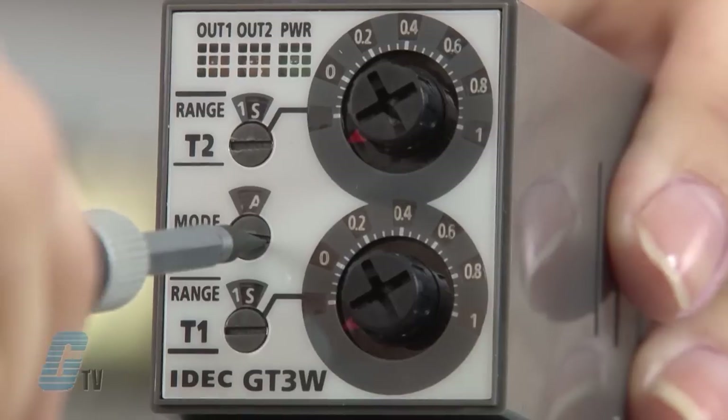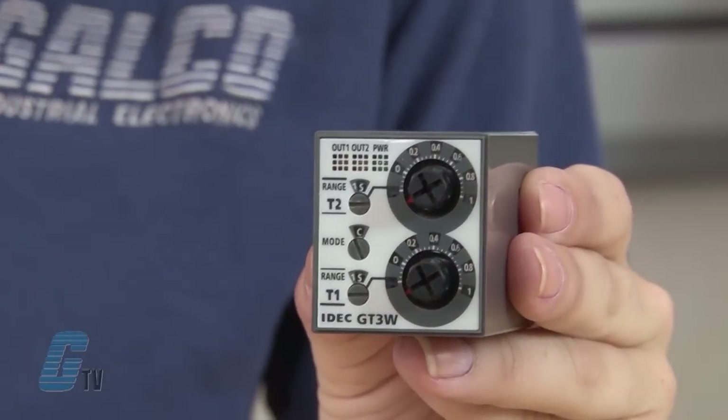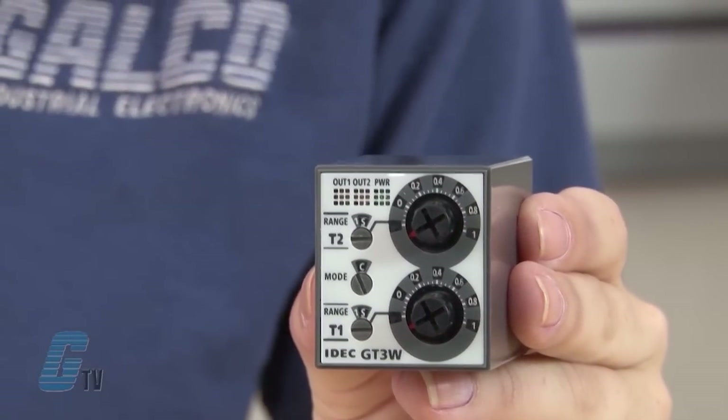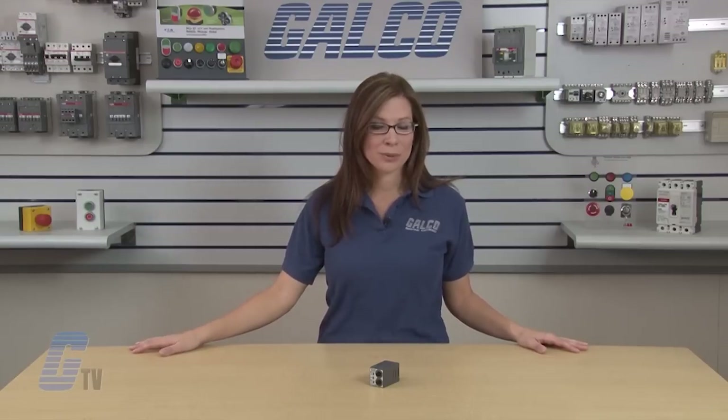As the selector rotates, the window above will change to display the set function. The two timers can be set with the screwdriver in the same way using these selectors on the top and bottom. Power and output status indicating LEDs will show when power is applied and the timers are operational.